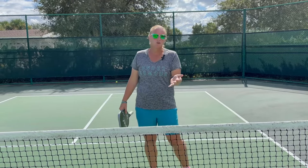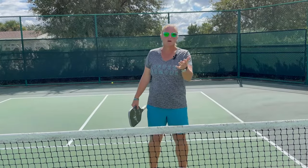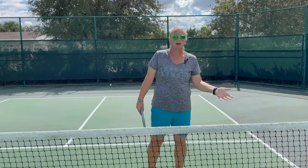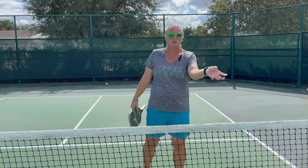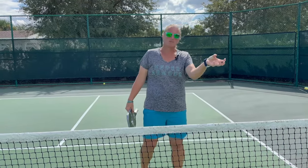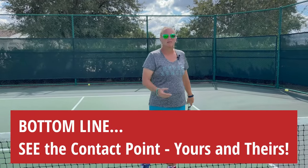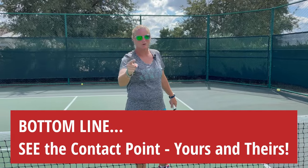I don't care if you're hitting a cartwheel right before you hit the ball. If I'm watching you do a cartwheel, I'm not watching you hit the ball. I'm not seeing that ball hit your paddle. I need to look for the ball to make contact with your paddle. If I can see it, I can pick it up and I can track it. That was a very long-winded way of saying: see your contact point and see your opponent's contact point.